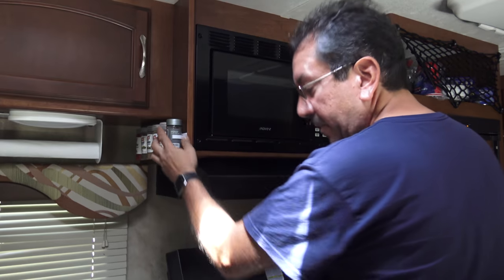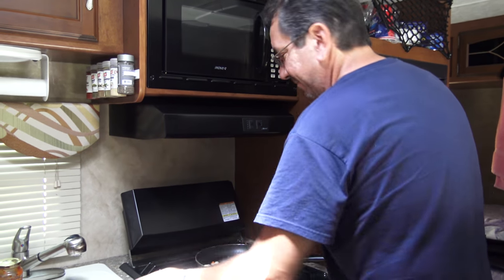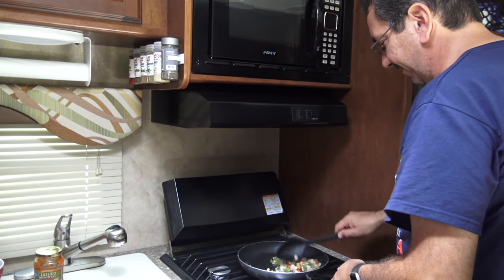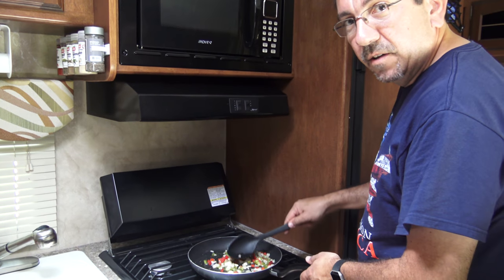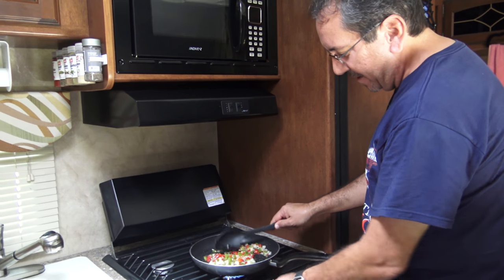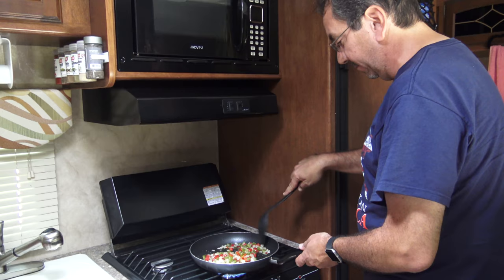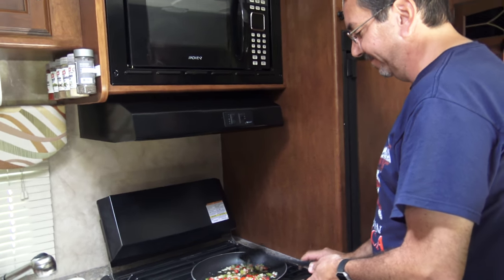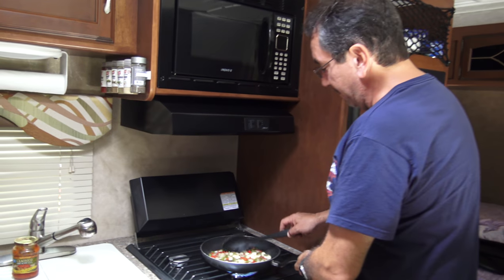And now when this melts a little bit, we're gonna add the garlic and the ham. We are really off level here. We're just sitting here at the rest area just south of Calhoun, Georgia. Be right back. Okay, we're going to add our garlic here. Must be all these magnificent flavors.